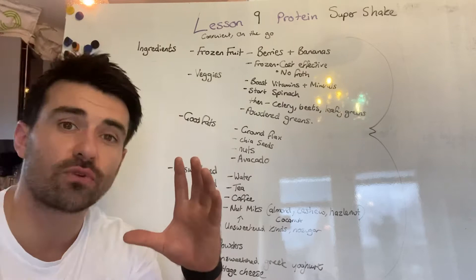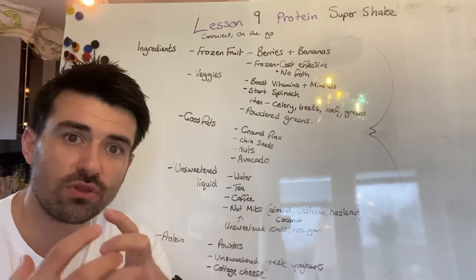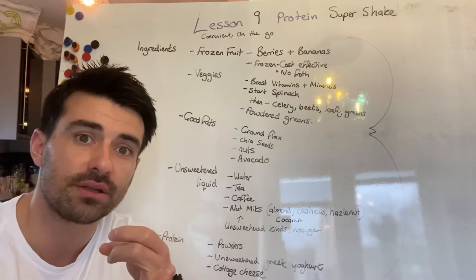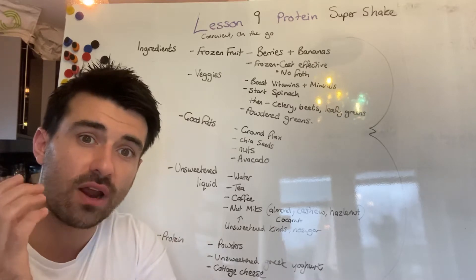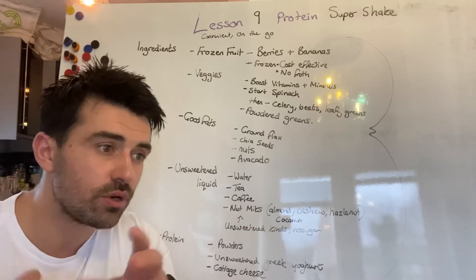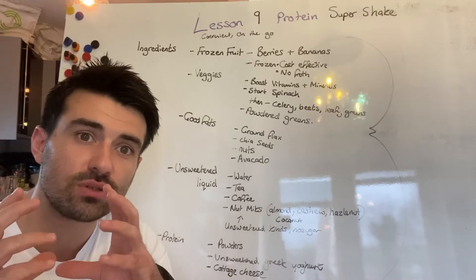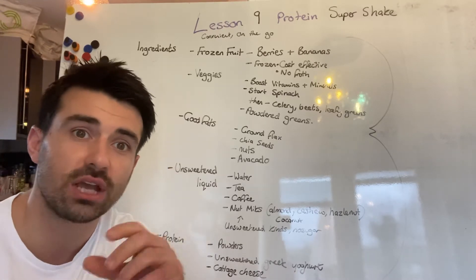So let's have a look at the ingredients of a Super Shake. First of all, frozen fruit — this is going to be the base of the flavour for your shake. Look at things like berries and bananas. The reason we're going frozen over fresh is: number one, it's convenient — you can stock up and keep it in the freezer. Also, you don't get the same level of froth as with fresh fruit, and it makes it nice and cool and palatable when you're blending the shake together.